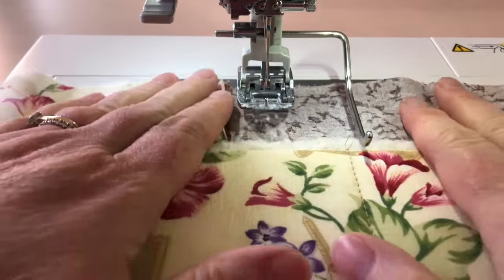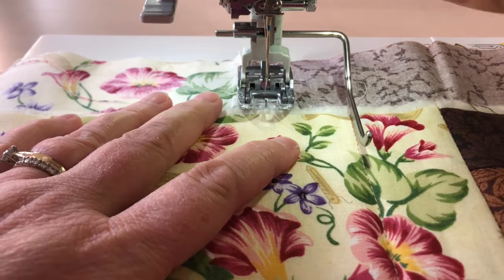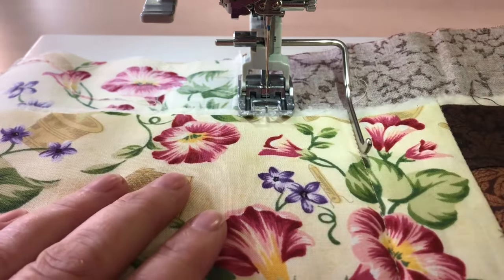So now on my placement, I can line up this bar with my previous row of stitching, and now I know that this row of stitching is going to be the same distance.